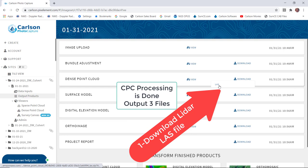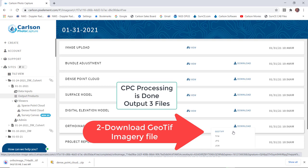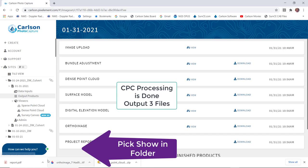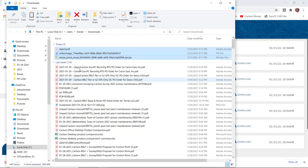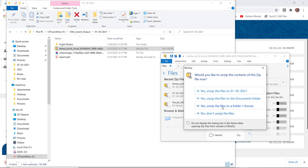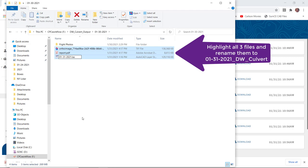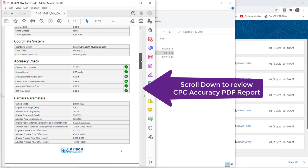It's coming to completion. Now we're ready to download the first LiDAR LAS file — that's downloaded in the bottom left. Now we download the GeoTIFF imagery file. Then last, we download the project PDF report. We go to that folder, pick those three files, cut them, go into our data directory, and paste them in the weeks sub-directory 0130. We unzip the imagery into the same directory, delete the zip file, highlight the three files, and rename them to the date of the flight: 01-31-2020-DW-Culvert.